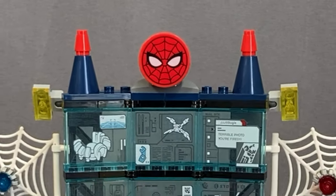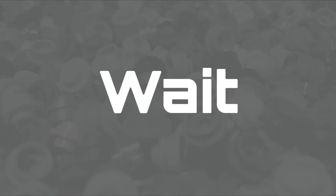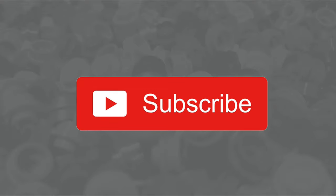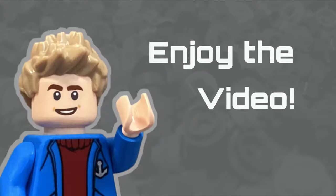The Spider Lair looks fantastic and is pretty big. Before we get into it, feel free to subscribe so you don't miss any of my other LEGO content, like the video if you enjoy it, and comment and tell me what you think. But anyway, enjoy the video.